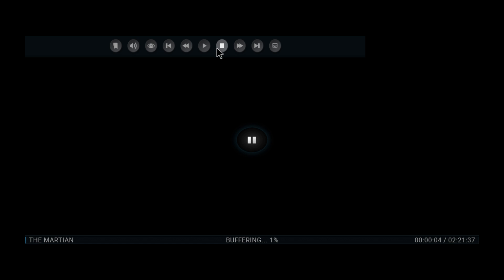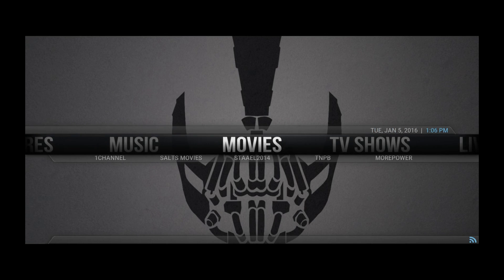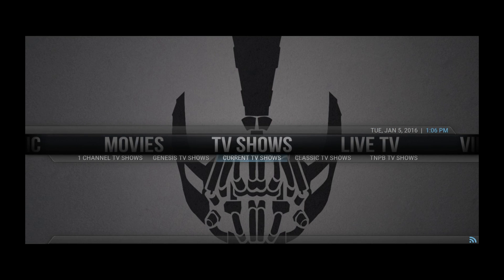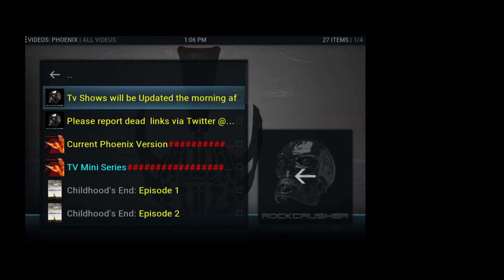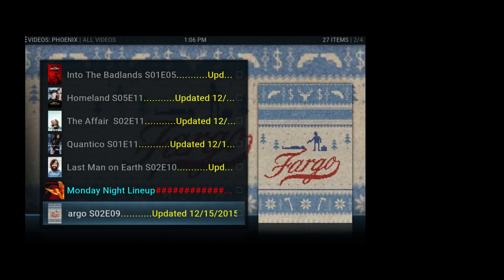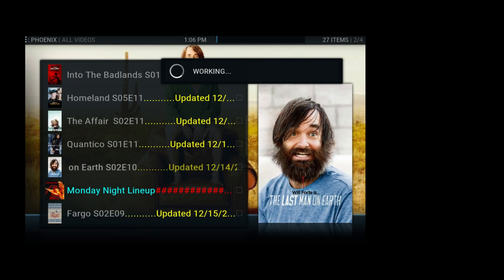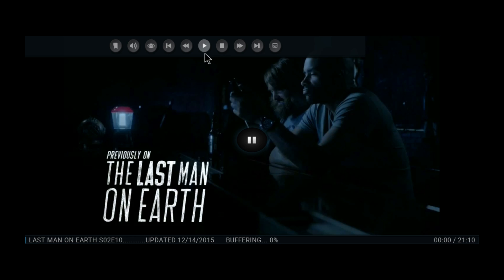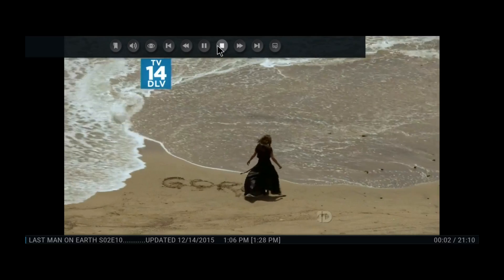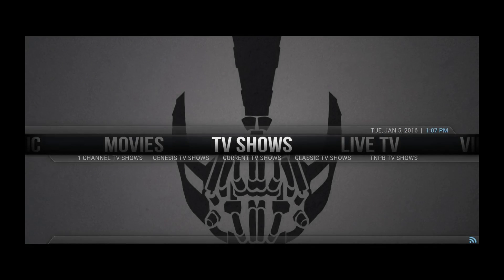That's the movies section. Going back to the beginning, we'll check out the TV shows. If you go to the current TV shows you'll see the ones airing right now — they update and they tell you when it was last updated. Here's Last Man on Earth. Let's check it out — just one click and it opens up. I'm going to go ahead and play it and as you can see it works.